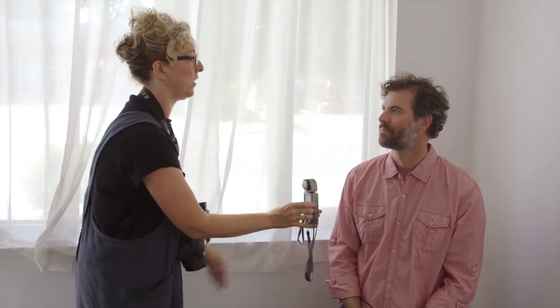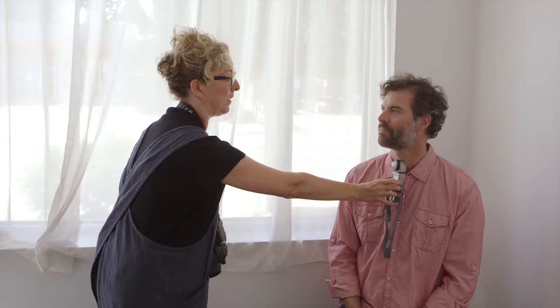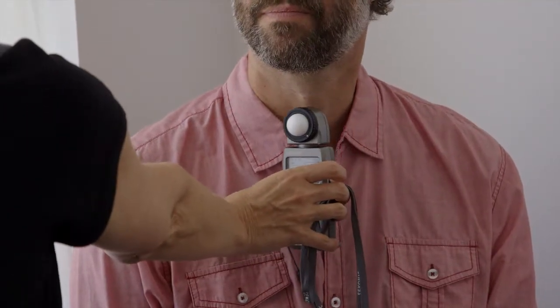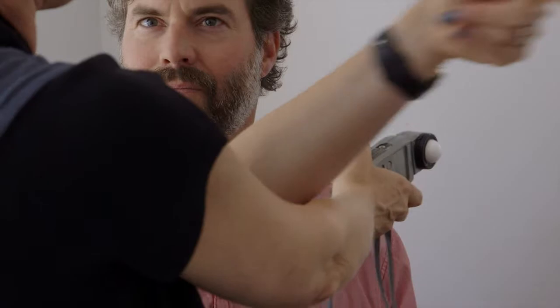Let me show you what all these different metering positions look like. For highlights — where the light is hitting your subject's face — you hold the bulb facing the light, and we're at 1/125th at f2.8. For a mid-tone reading, bulb out facing me from under the chin, and now we're at 1/60th — that's a one-stop difference. For a shadow reading, bulb facing away from the light into the shadow, and now we're at 1/30th. So that confirms a two-stop total difference.